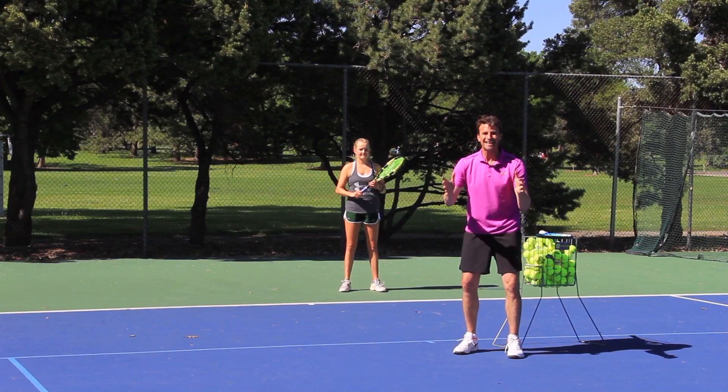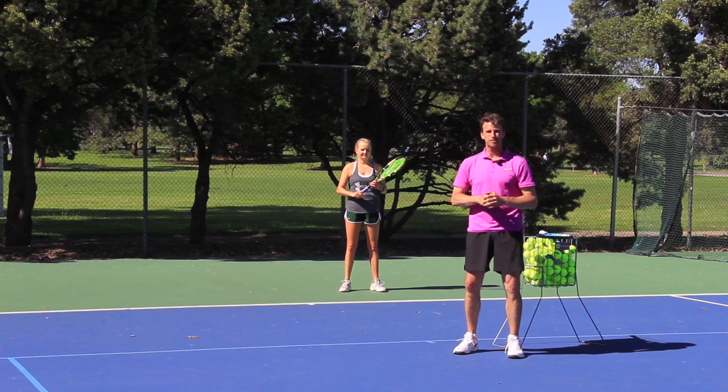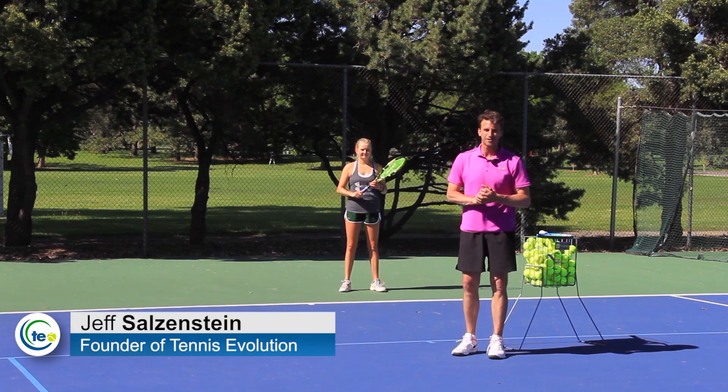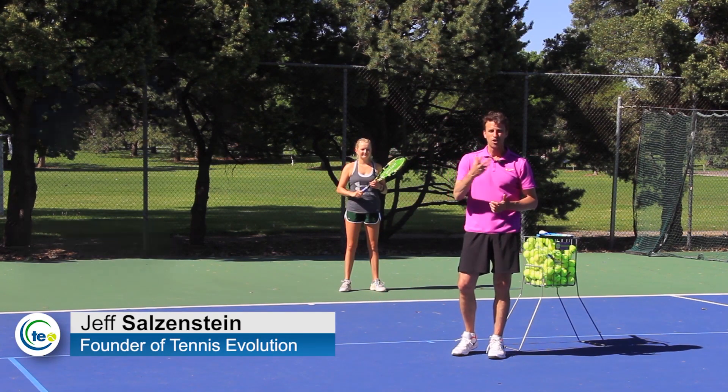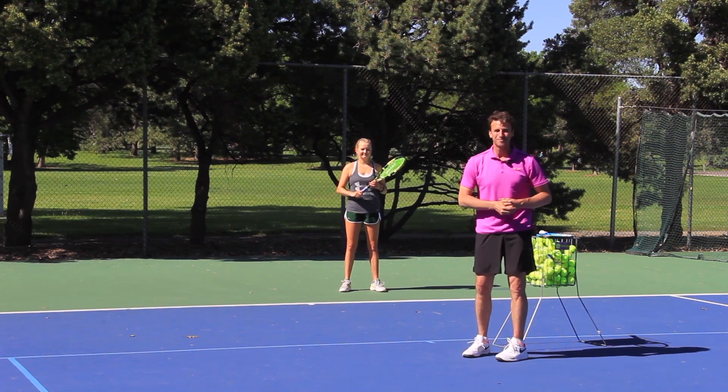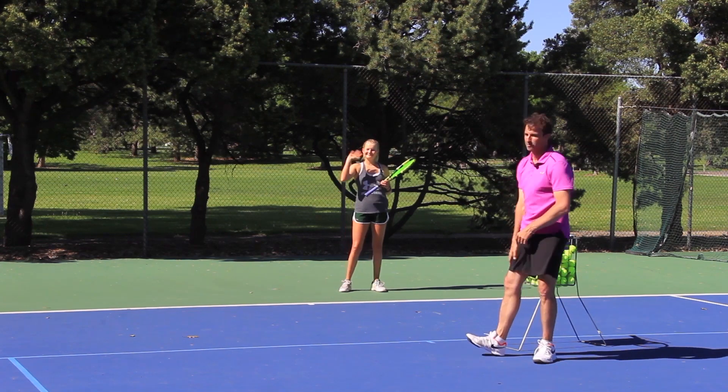How would you like to learn what stance to use on your forehand, especially the ones that are pulling you towards the sideline? My name is Jeff Salzenstein. I'm the founder of Tennis Evolution, former top 100 ATP player, and I'm so fortunate today because I've got one of my students, Becca, with us today.